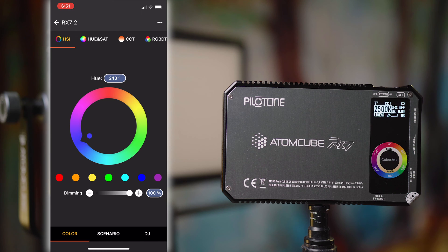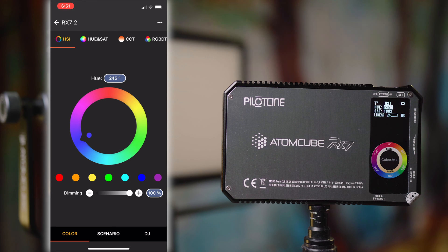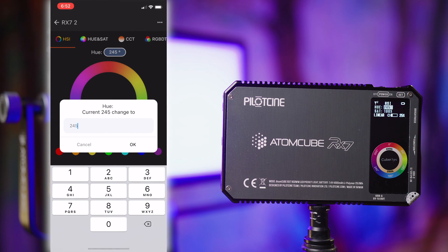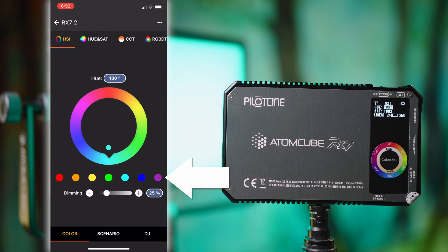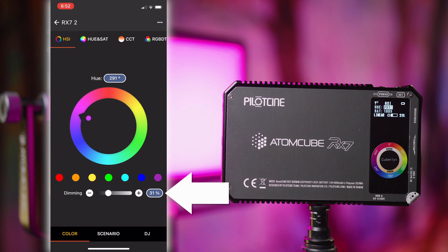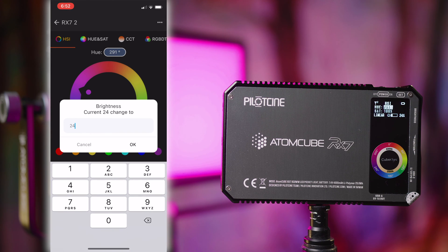The first page down the bottom is your Color page, and there are a number of sub-pages up at the top. Right now we're on HSI — H for hue — and it's controlled with this wheel right here. Let me turn up the intensity so you can actually see the effect. As you go around the wheel you can see the color changing right along with it, and it's very responsive, very quick. You can also tap the number up here and go in manually — for example if I wanted 300, tap that and it jumps right to that setting. You've also got some presets for red, orange, yellow, green, blue, and purple. Down the bottom you have a slider for dimming, and you can also click the plus or minus for small adjustments, or tap the number to set it manually.